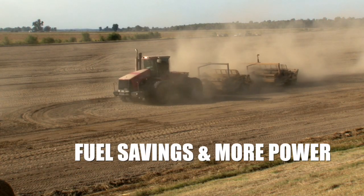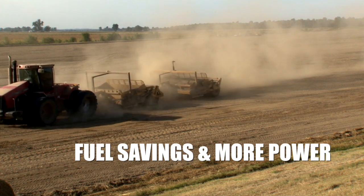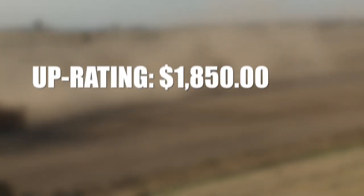That tractor uses less fuel now, so we're not burning near as much fuel. We're not shutting down to go get fuel, we're not stopping to put fuel in it as much. That time adds up. It's made a world of difference.